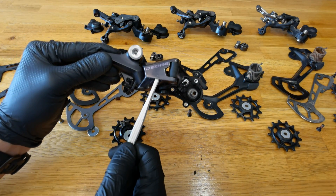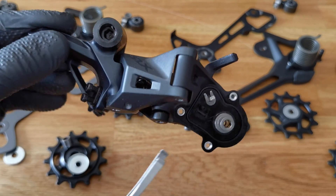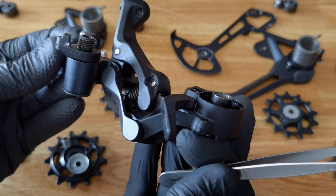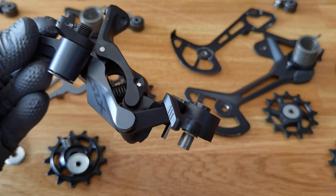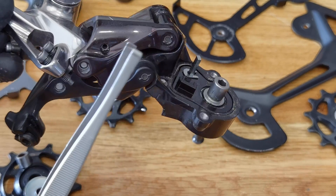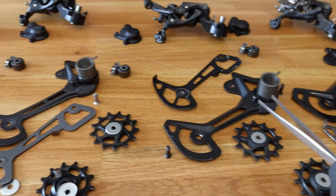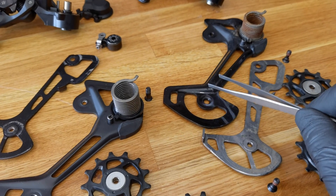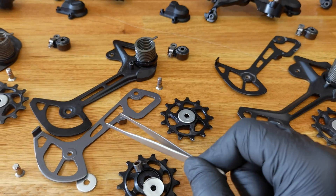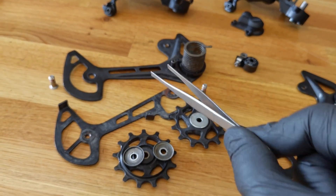Now it's time for the links — the outer link and the inner link. The outer and inner plates are made of painted aluminium on Deore, SLX, and XT. On the XTR it's anodized aluminium — it looks beautiful. For the cages, the XTR outer plate is made of carbon fiber reinforced polymer, so it's very light, with an anodized aluminium inner plate. XT and SLX have alloy painted for both outer and inner. Deore has steel painted for both.